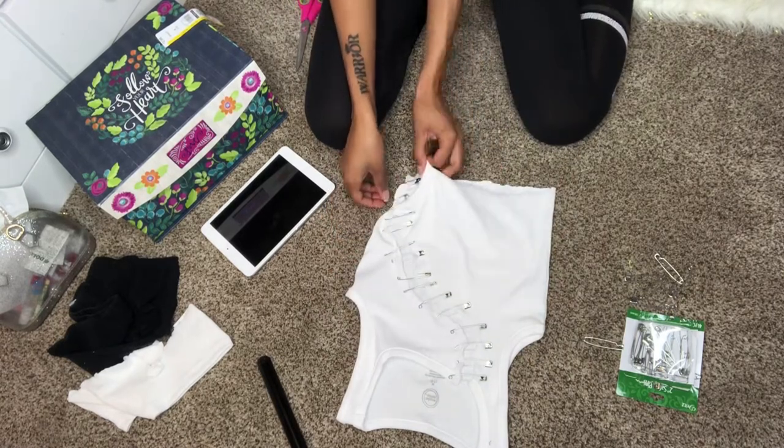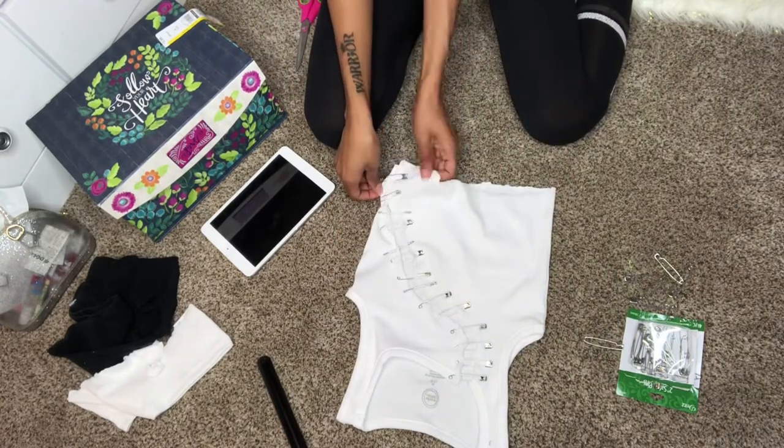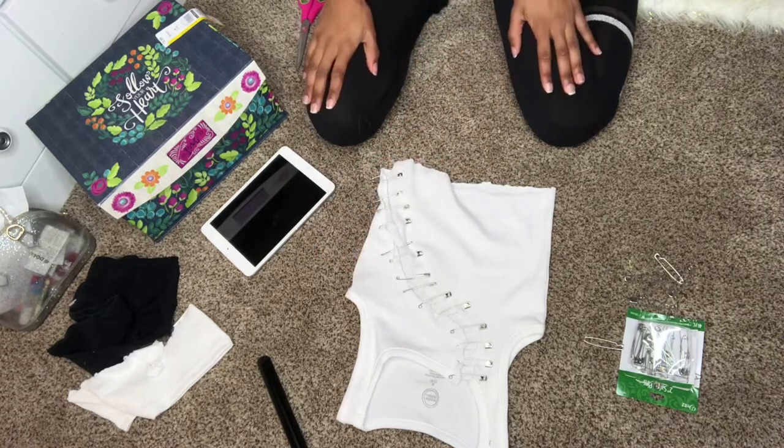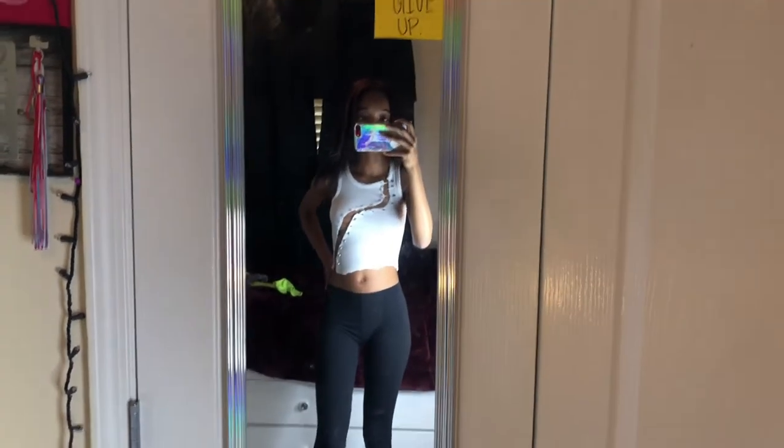Cute! Now I'm about to put it on. I definitely need nipple covers, but this is what the shirt turned out like. I'm trying to see if I like it or not.